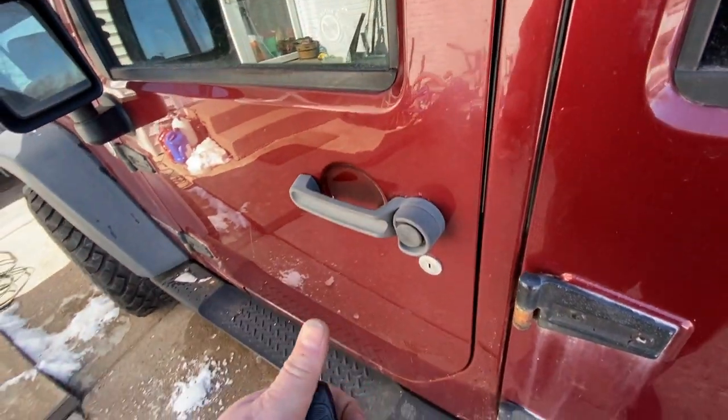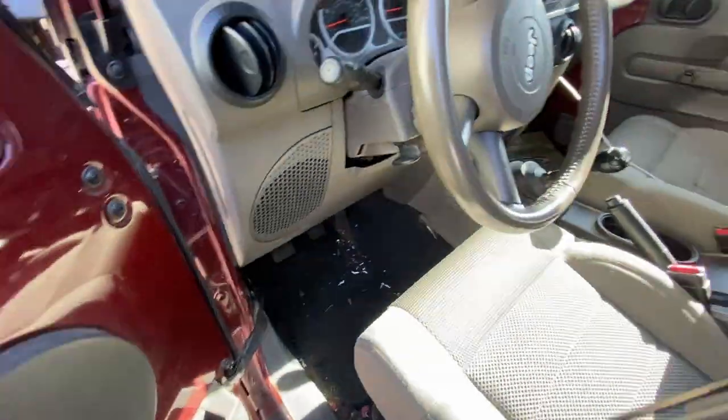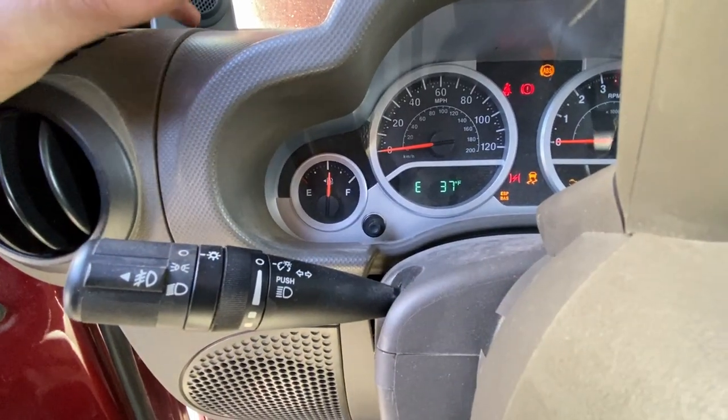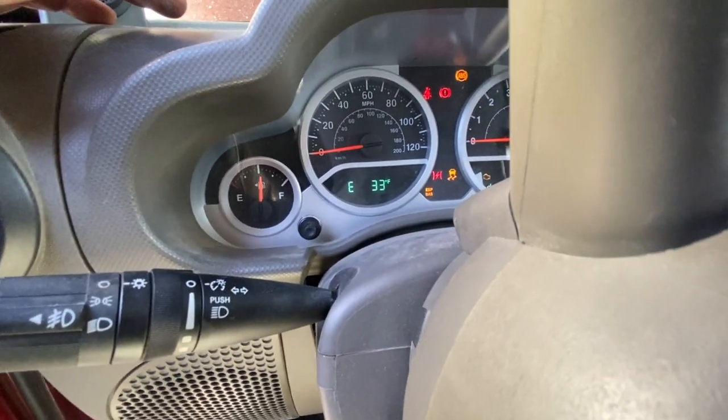Now it's time to see how much gas is in this thing. Who lets a vehicle sit for three years with a half a tank? What the hell!